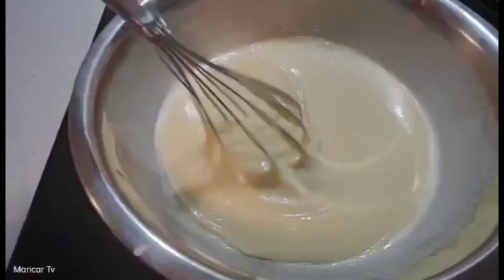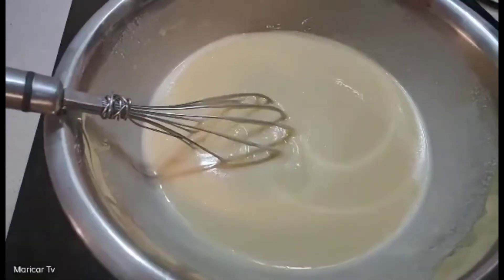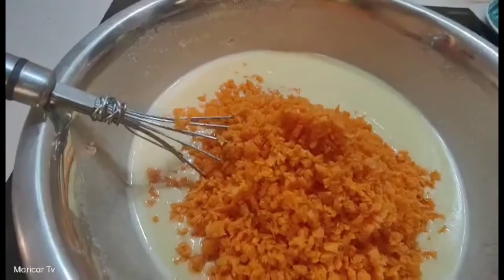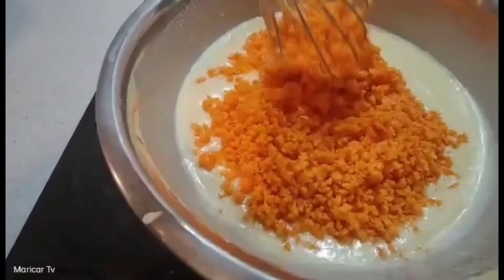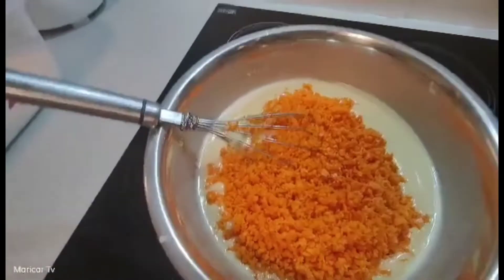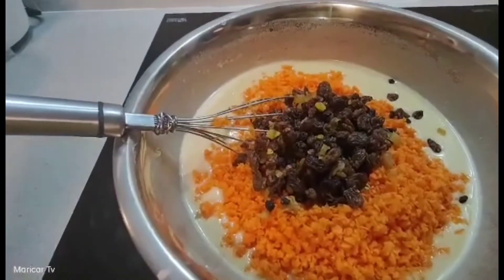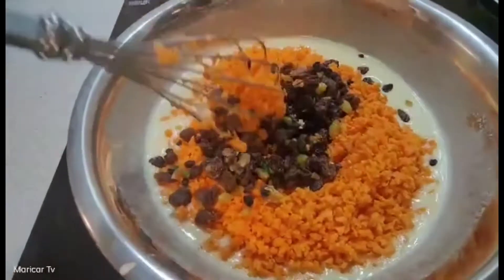Ayan, magiging ganyan na sya pag na-mix. Ilalagyan na natin yung ating mga carrots. Ilalagyan na yung carrots and then yung ating mga fruits. Mix na lang natin sya.